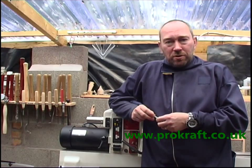Hi, my name's John and I run a small business called ProCraft. What I'm going to show you today is our way of turning a bottle stopper.